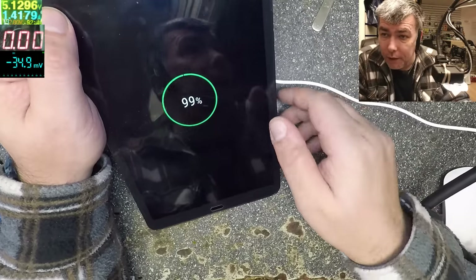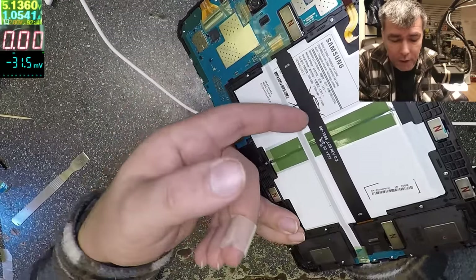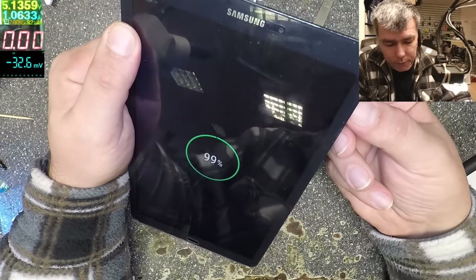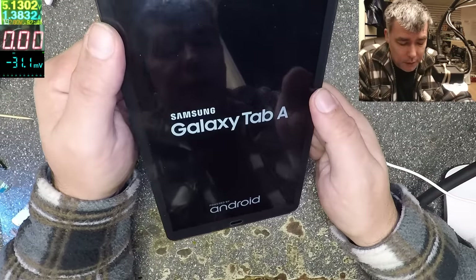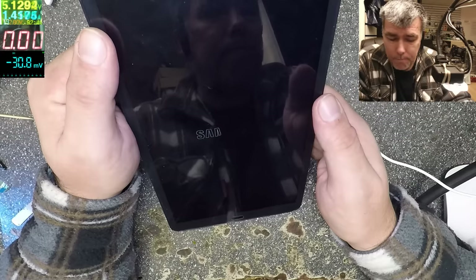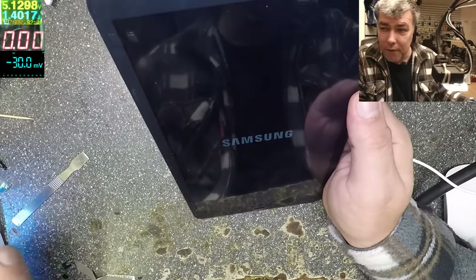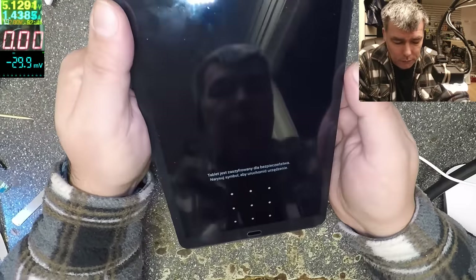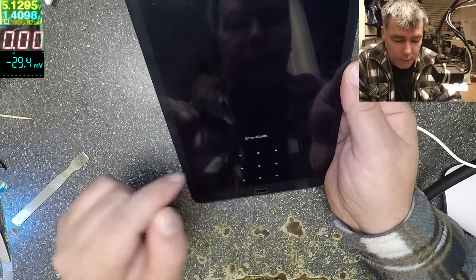Most likely the screen ribbon cable had come out slightly. The battery is probably flexing and pulling the cable loose. That's all you have to do to fix this tablet. Let's power it up — Samsung Galaxy Tab A — very easy to fix. Every week we see this kind of tablet with this fault. The digitizer is working and the screen is working.